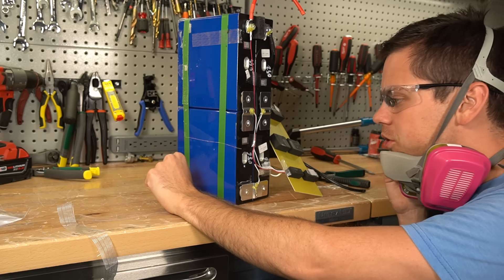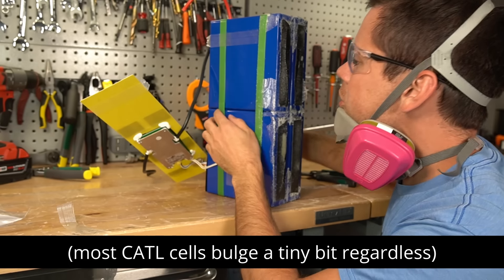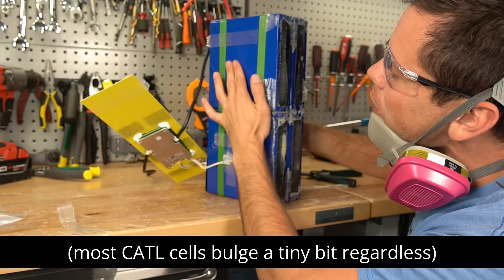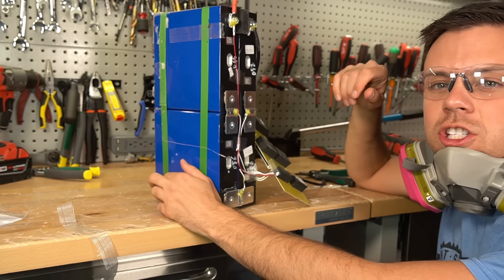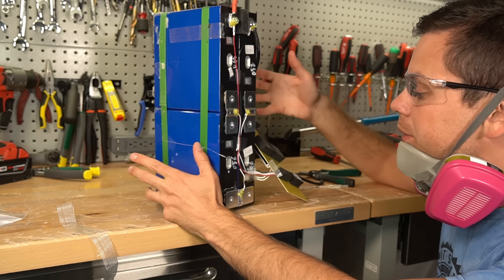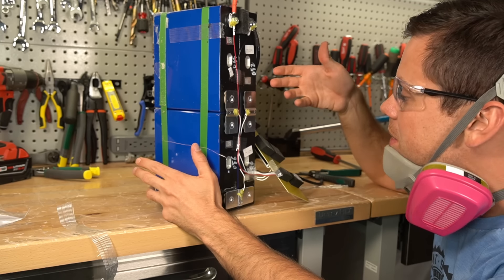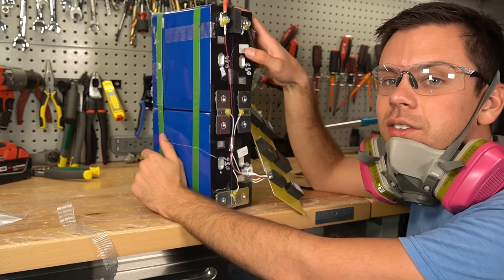Either they're used or they're manufacturing rejects. We have no idea — this is straight from China. The cells are mostly flat. There's a little bit of bulging, but it's very small. This is like a grade B Chins battery — pretty much the same quality BMS, the same build quality. I think they're using the same balance leads and the same bus bars. But I've never seen these cells used before.